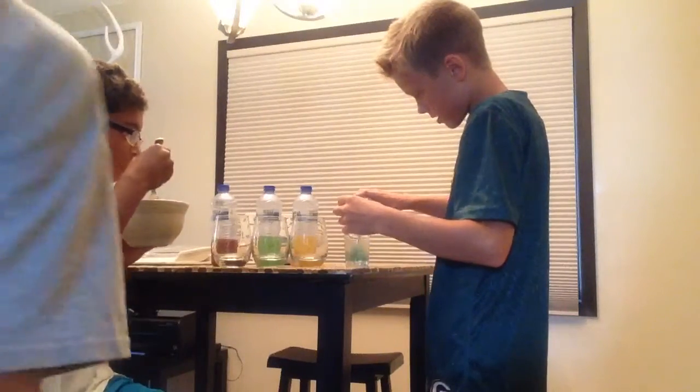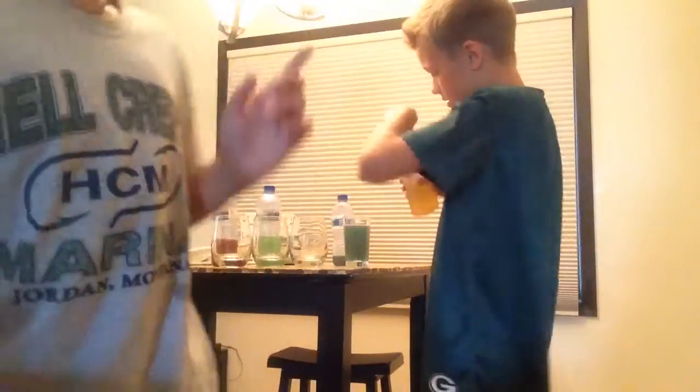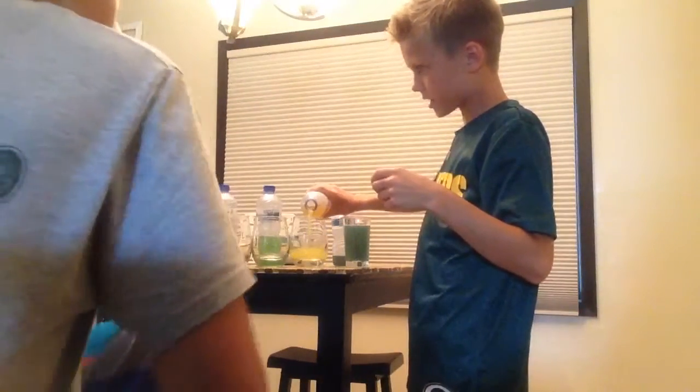We're all going to try a little bit. It's going to be super sour. No, it's not that. I don't care. I might change the title. We could call them drinks too. I'm just going to say Warhead Drinks.